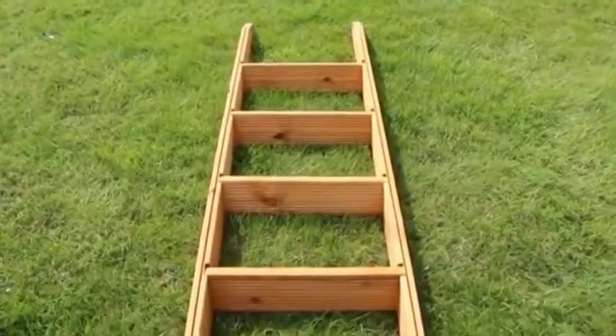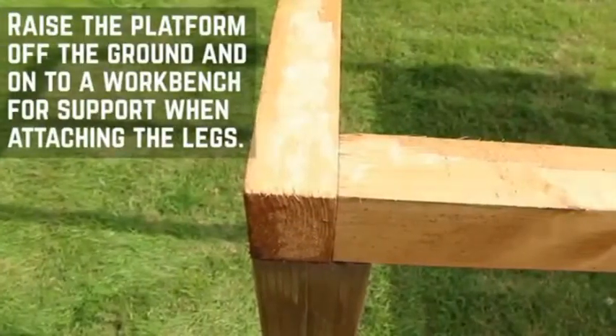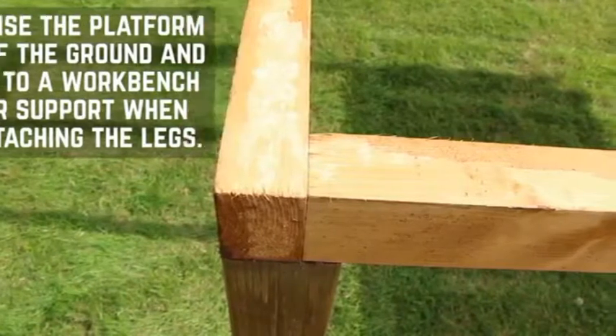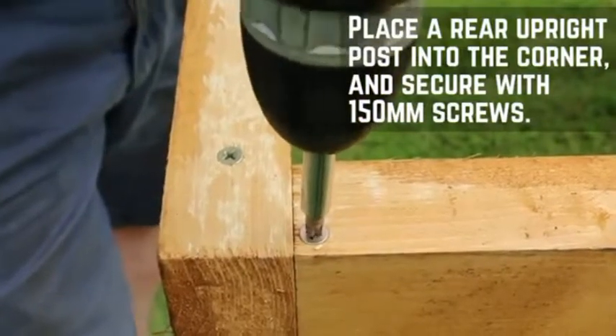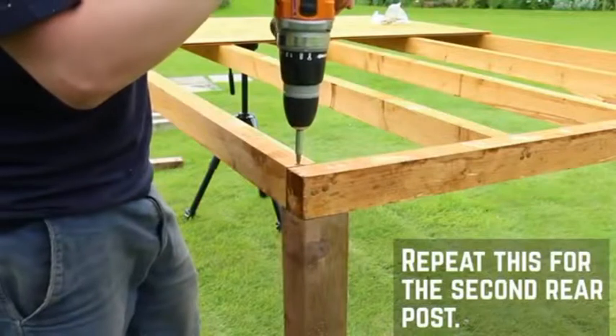With the ladder complete, you can now work on the tower base. Start by raising the platform off the ground onto a workbench. Ensure that the platform is supported throughout the construction process. Place a rear upright post into the corner and secure in place down through the platform with a 150mm screw. Repeat this for the second rear post.